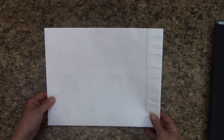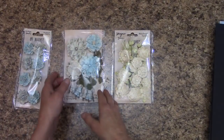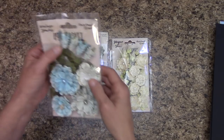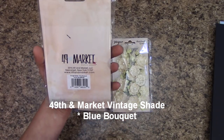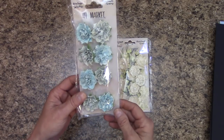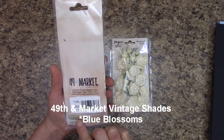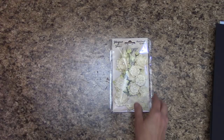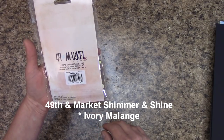I am using packaged flowers for this whole album. The ones I'm using are the 49th and Market Vintage Shades, in the color Blue Bouquet. Also with 49th and Market Vintage Shades, I'm using Blue Blossoms. And from 49th and Market Shimmer and Shine, Ivory Malang.